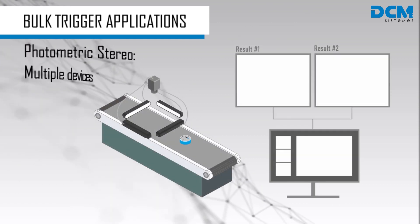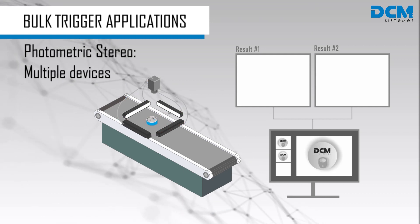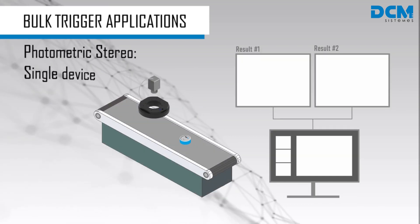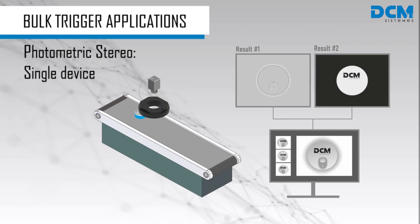Photometric stereo can be carried out by using four independent lights to take multiple pictures of the same scene lit from different angles. Multisector devices such as ring lights, dark fields, and domes have been specially designed by DCM Systemes to be used with this technique.